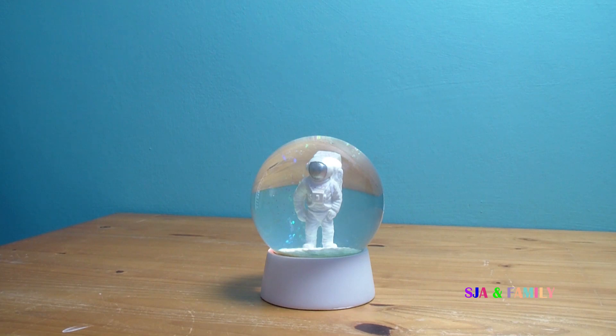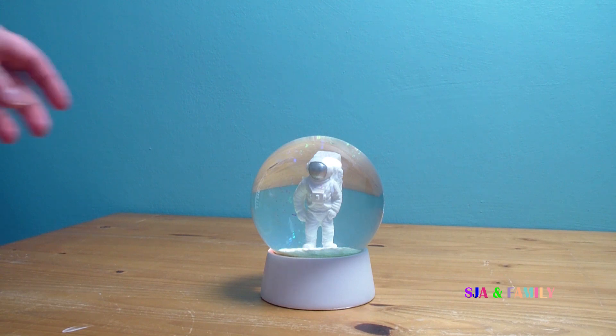Hi and welcome to today's video. Today we are going to have a look and review an astronaut snow globe. Let's have a look.